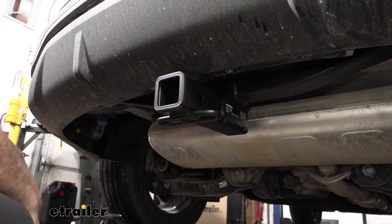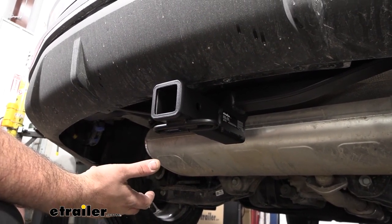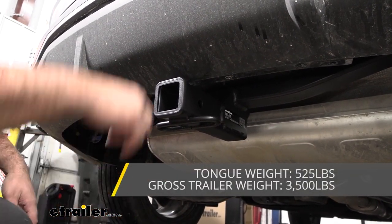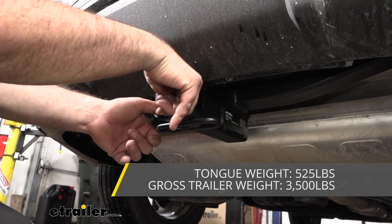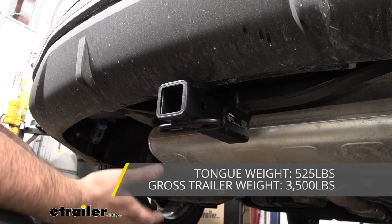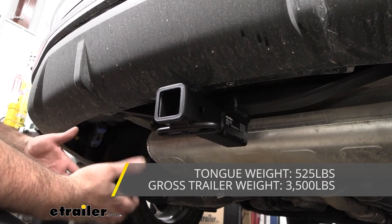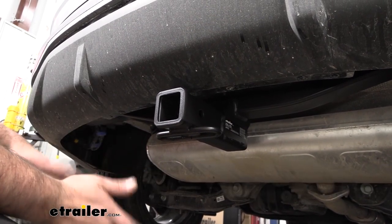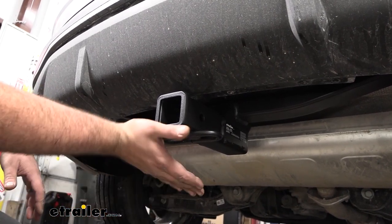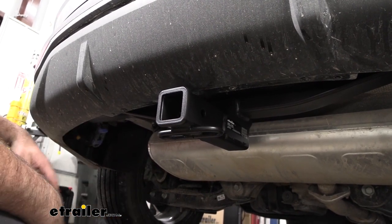This hitch is capable of towing a decent amount of weight. Your gross trailer weight rating comes in at 3,500 pounds — that's the weight of the trailer plus loaded accessories. You also have a tongue weight rating of 525 pounds, which is the downward pressure on the receiver tube opening for suspended accessories like cargo carriers or bike racks. Before towing, check your vehicle's owner's manual, compare that number with the hitch rating, and take the lower of the two so you're not overloading it.